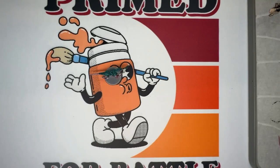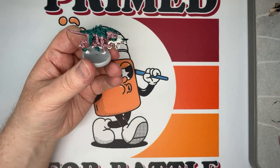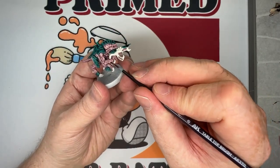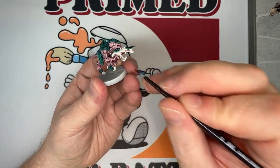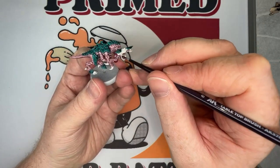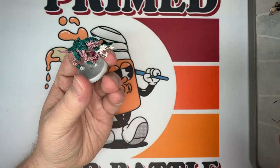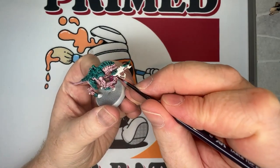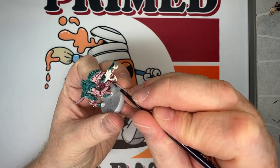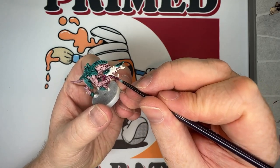Next we're going to use Sigvald Burgundy Contrast for the gun. It keeps things in the pinkish theme of the skin but separates the gun distinctly. Use this for the gun itself and the tubing coming off the back of the gun, but avoid the little fleshy areas on the gun already colored with Karaberg Crimson. There's also a circular energy cell area we'll do in another color shortly, and the little claws off the bottom and front of the gun — leave those and just apply the burgundy over the rest.